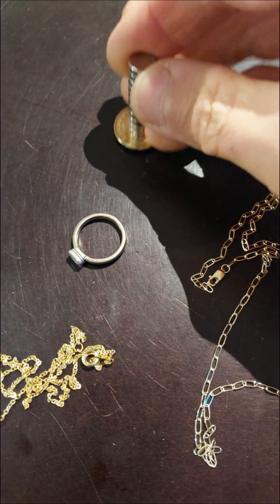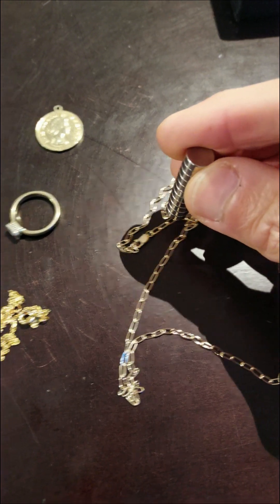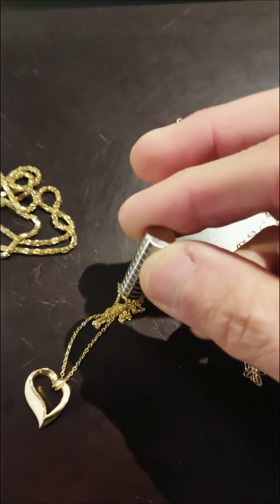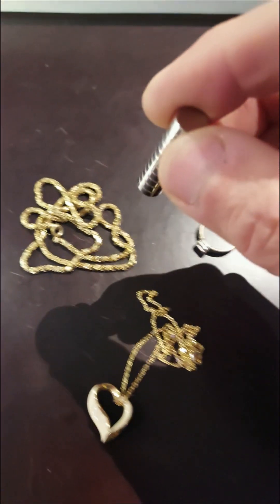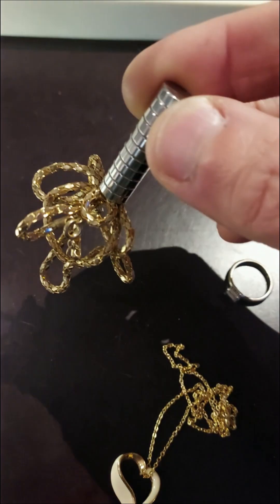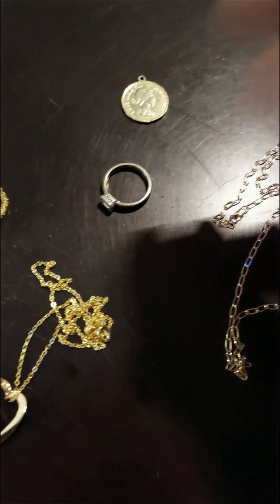This one has ferrous metal in it. This one does not react, that one reacts, that one definitely reacts. Once you find something that doesn't react, you're going to look around for a purity mark.